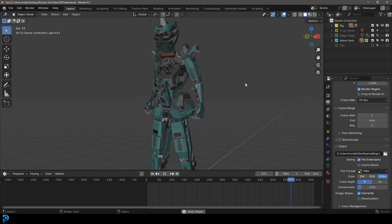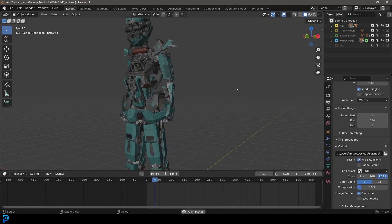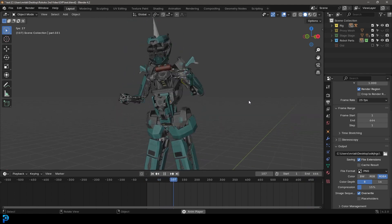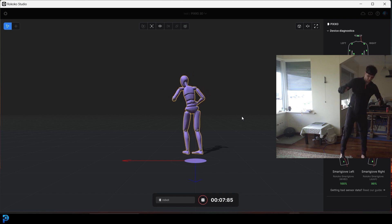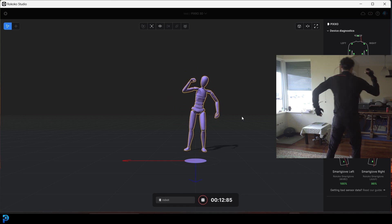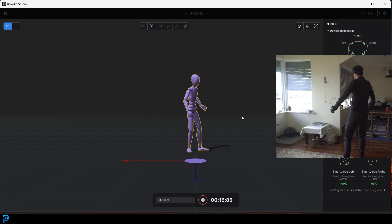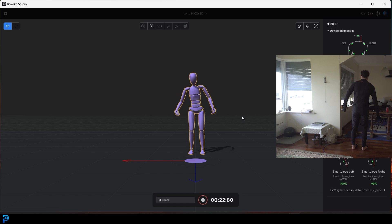I'll quickly show you how I captured this and then we'll get into the tutorial part with the free blend file to make a cool looking robot kitbash. The first thing I did was record my motion using a motion capture suit. I did this downstairs because that's where my router is, and this suit connects through Wi-Fi — it's really simple and you don't need a bunch of extra equipment. I just did some basic robot moves.